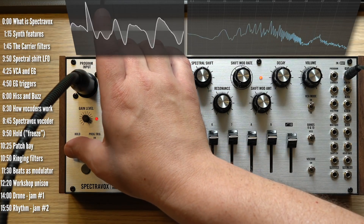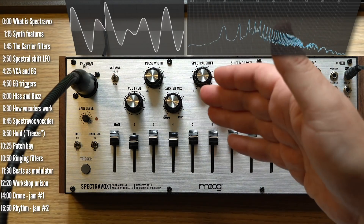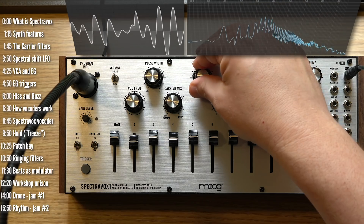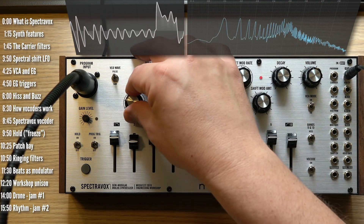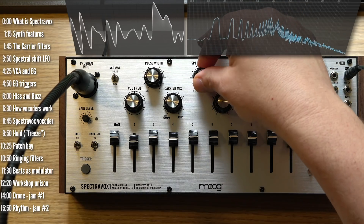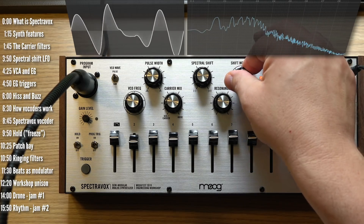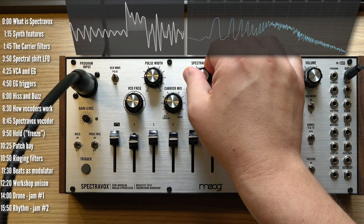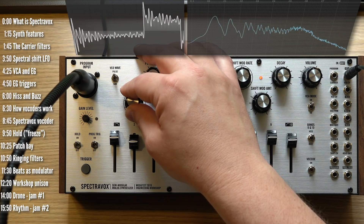Which brings me to another cool feature of Spectrovox — the hold function. The idea is quite simple: it's like analog freeze. It takes whatever audio was fed into each of the ten envelope followers, one per band, and samples and holds it. Then you can go ahead and do whatever you want with that. I wouldn't call this granular synthesis, but you are holding on to a particular moment of analysis, or vowel, and messing around with it.